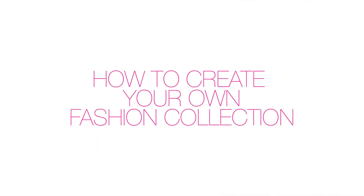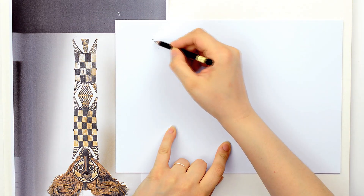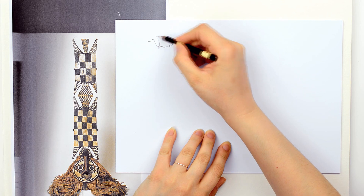How to create your own fashion collection? When starting sketching for a new collection, first, all you have to do is make your research.